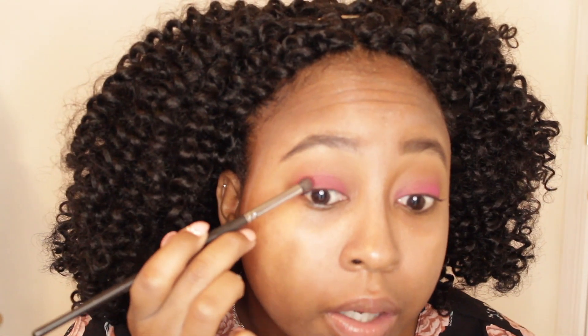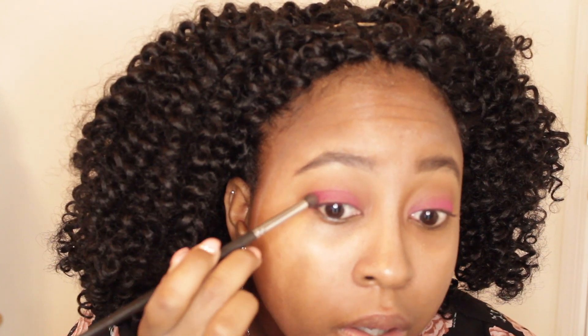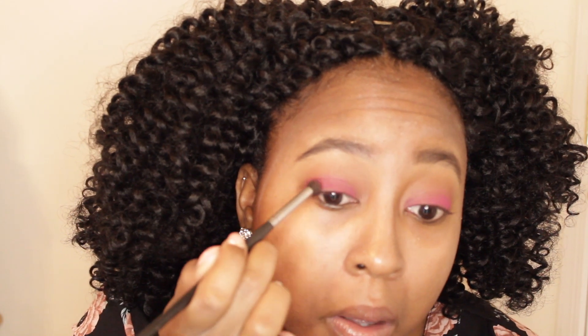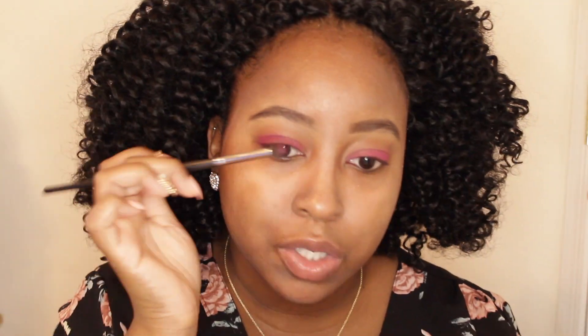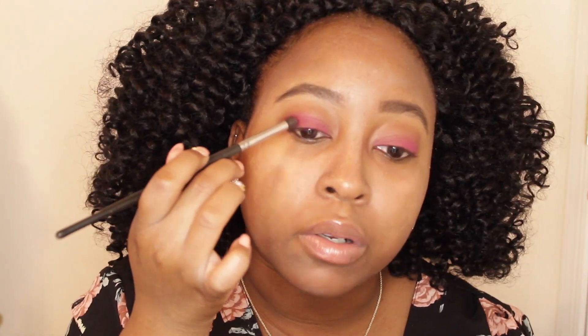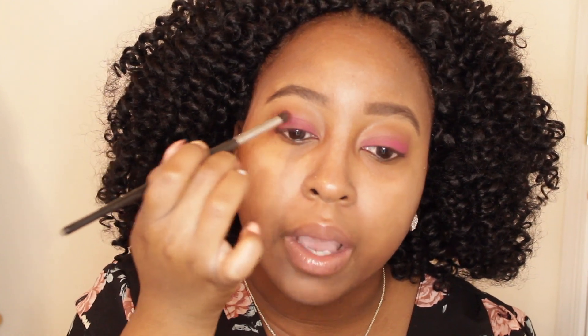The next shade we're going to play with is this shade right here next to that glitter pink. I'm going to start putting that on the outside of my lid and kind of blending it with the pink to give it an ombre look, then we're going to go in with our glitter. I'm picking up another Morphe brush, an M321, and dipping it in here. I'm not going to spray the brush because I don't want it to be crazy bright — I just want it to give me that color on the outside.